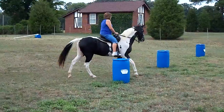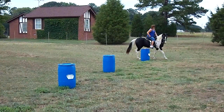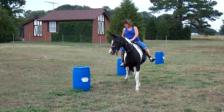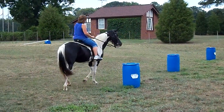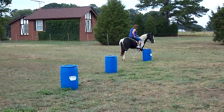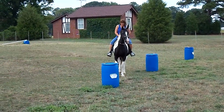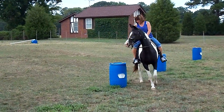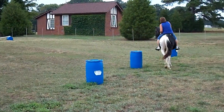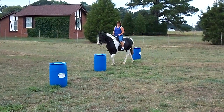This is Cheryl in her second lesson on Sugar, practicing reining techniques. That's good Cheryl. Make her go around them tight. That's correct. Well, I'm sure it's boring for her but it's teaching you. It's teaching you how to use your body language in reining.